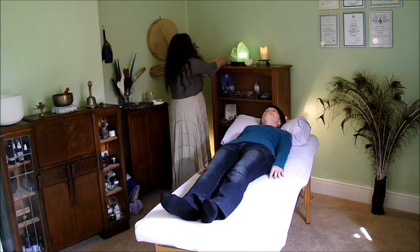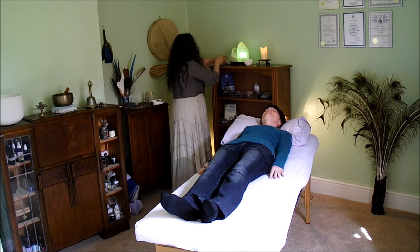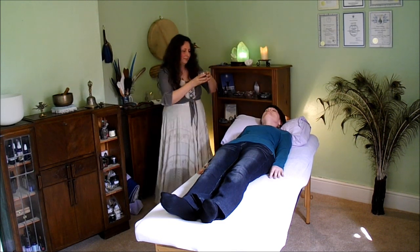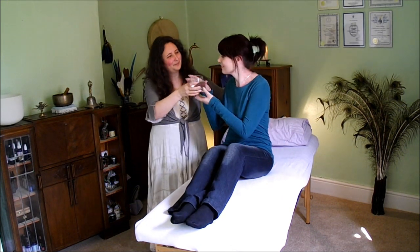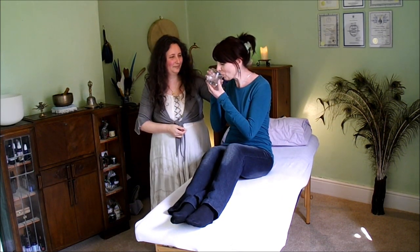When all the crystals have been removed, I'll be helping my client to sit up and I'll offer her a glass of water. If she feels at all light-headed, I'll give her a couple of grounding stones to hold while she comes round.